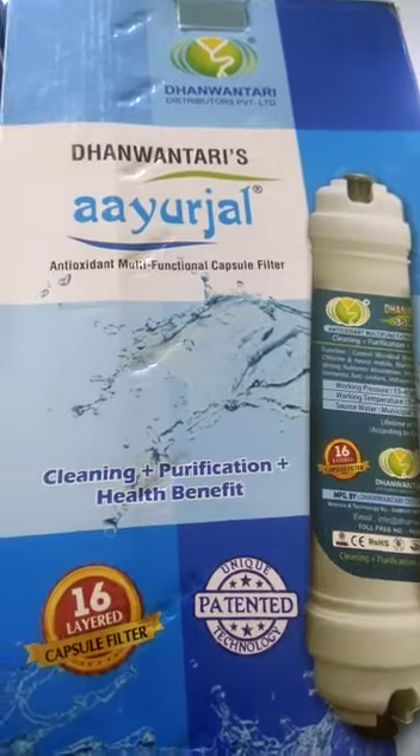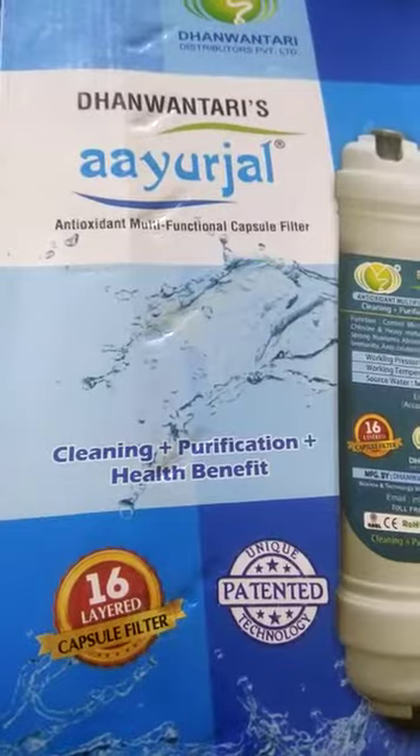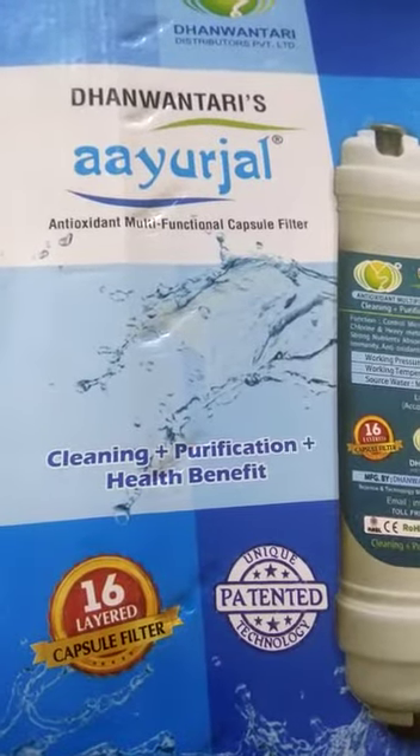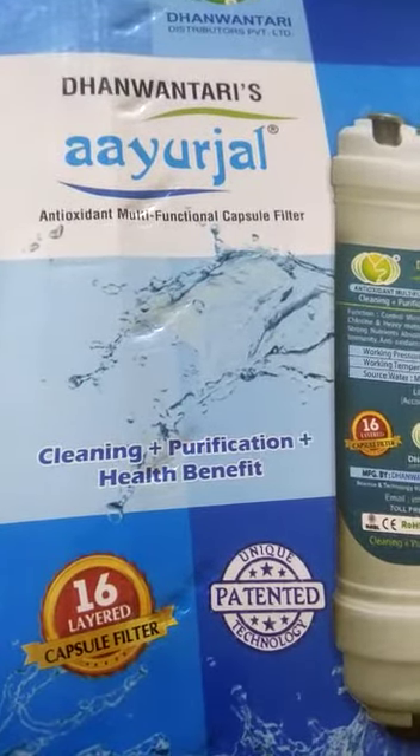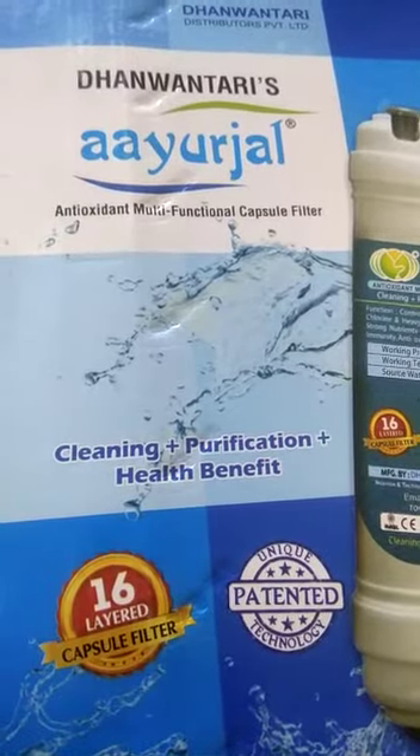IHL anti-oxygen multifunctional 16-layered capsule filter. It removes mud particles and pathogens effectively. It removes harmful chromate, nitrite and heavy metals, chemicals and pesticides.